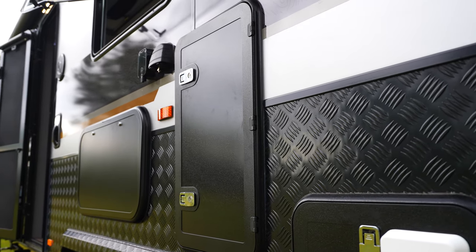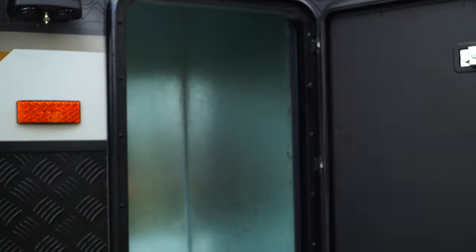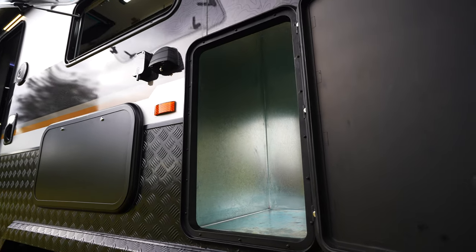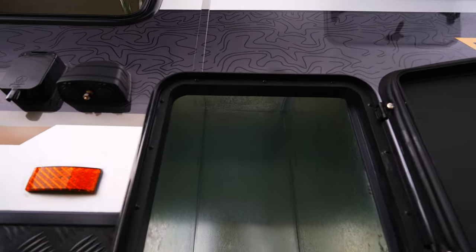Continuing down the kerbside of the van, we also have something you will not see on any other van, and that is a storage hatch, nice and centred. My Dream RV understand that storage is an absolute premium when travelling with a family. Once again the hatch is all galvanised lined and it is sealed, so you can put wet or muddy gear in there and it's not going to get through the rest of our cabinetry. This is the perfect hatch for storing camp chairs, trestle tables, or any gear you don't want to have to dig through your tunnel boot to access.